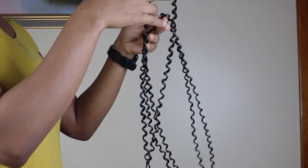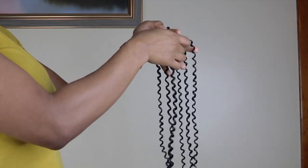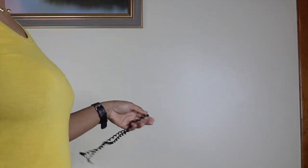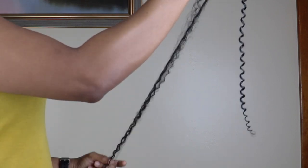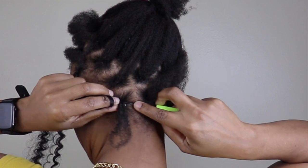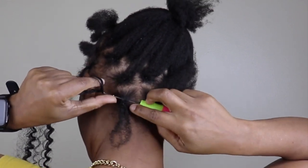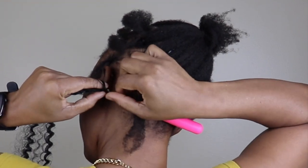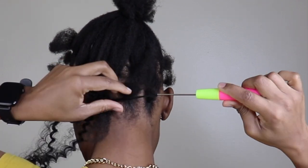I'll be using 3 strands of hair. I like to unravel my hair so it makes the twist bouncier. I'll unravel all 3 pieces of hair before I insert it — this definitely makes the hair more bouncy when you're twisting. I'll pull the hair through one strand at a time to not have too much tension on my hair, but that's your preference.